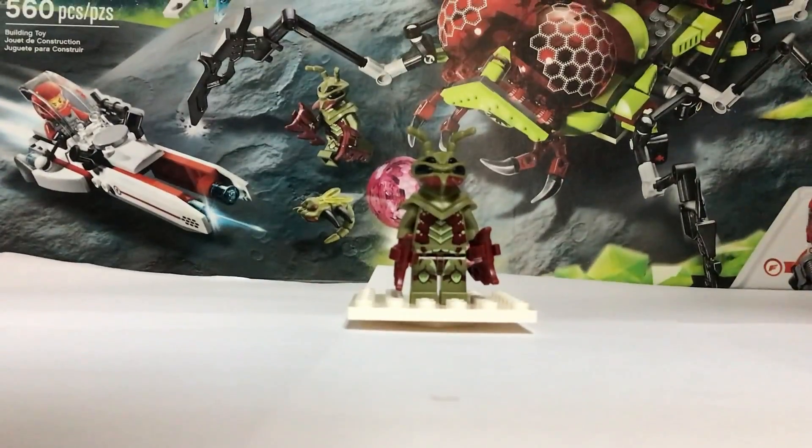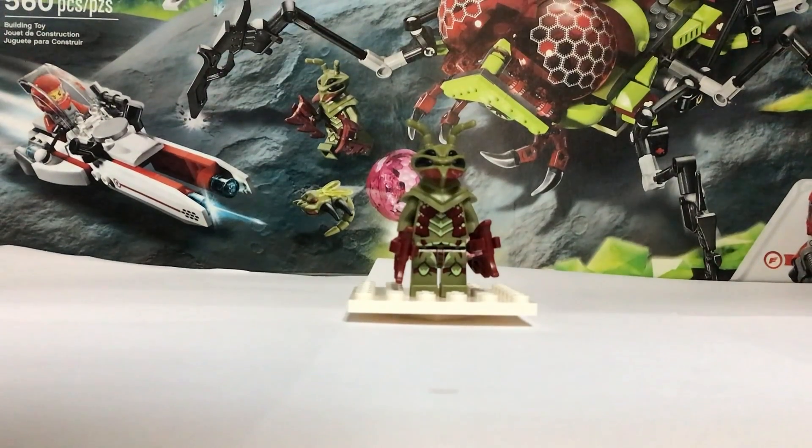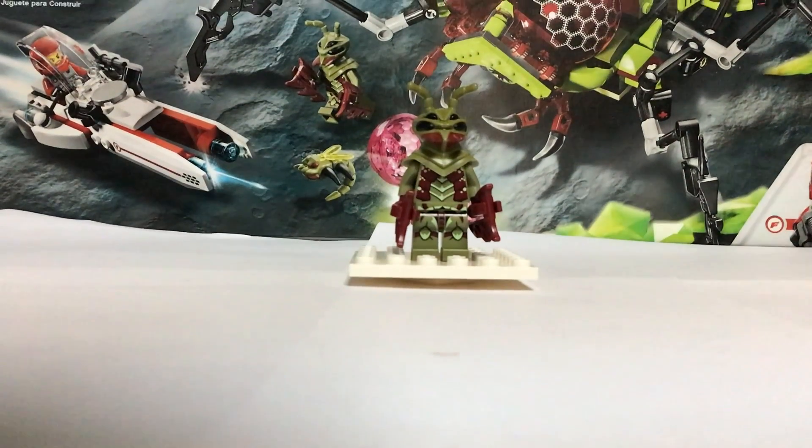We have just finished our build — well, sort of I guess. Now we will be reviewing the minifigures.